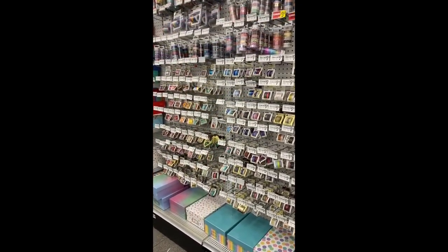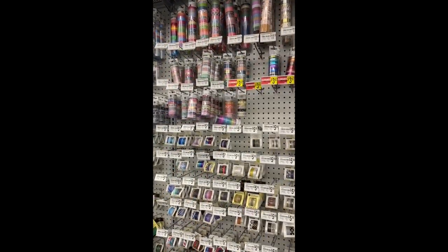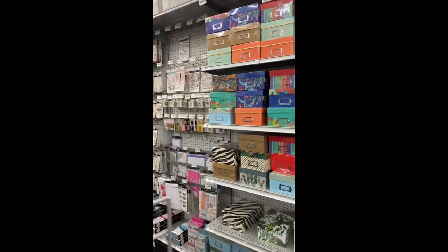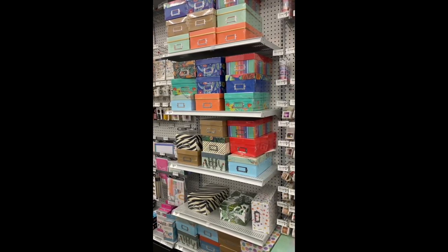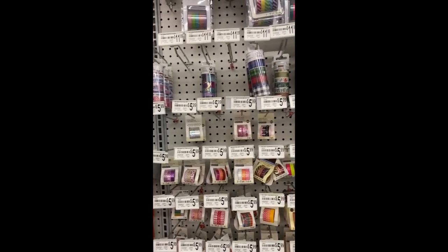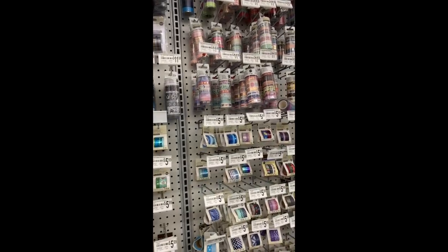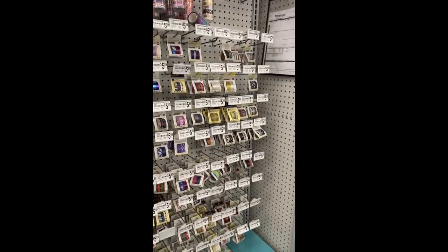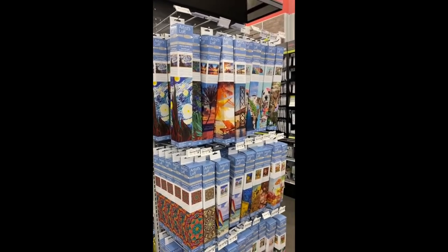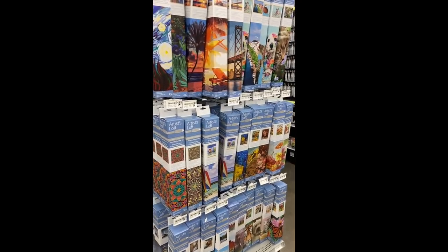Oh my goodness y'all, look what I just saw — so many washi tapes! Since I got that Simply Gilded tape I'm all about washi tapes now. I used to kind of ignore washi tape — wow, there's so much to choose from. It's so pretty. I also found photo boxes. I'm loving the washi tape, it just keeps catching my eye. But I've used washi tape in the past that has not been very good, so I'll hold off for now.